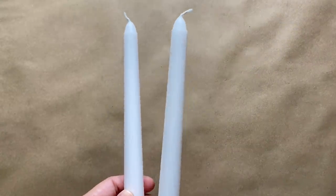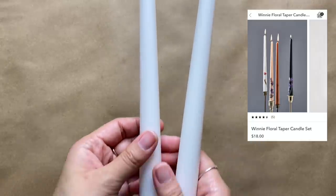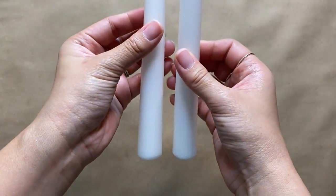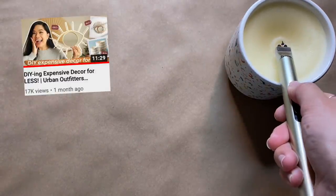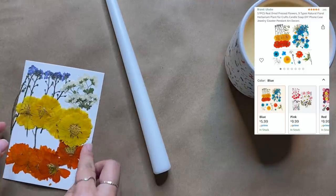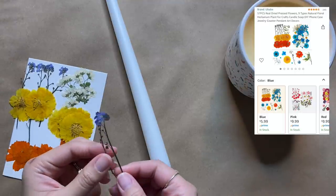For this first project we're recreating tapered candles from Urban Outfitters. I'm starting off with some plain tapered candles — you can really find these anywhere, including Dollar Tree. Then I'm going to burn a scentless candle in the same color; the one I'm using is an old pillar candle I melted in a previous DIY. You can also use a tea light, which works just fine. I found these super cute tiny dried flowers on Amazon and they were perfect for this project.